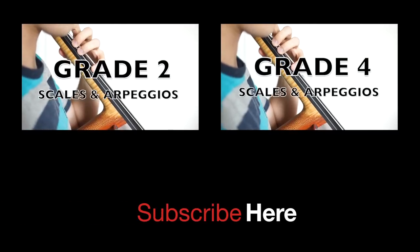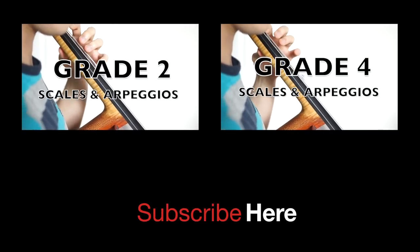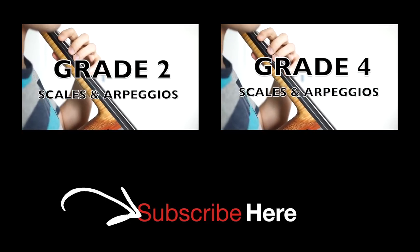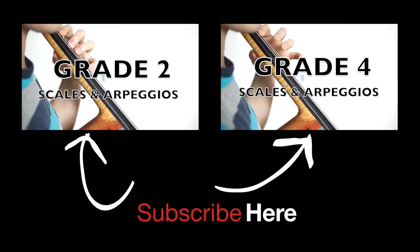And that's it. That's all we need for grade 4 scales and arpeggios. If you liked the video, don't forget to like it below. If you would like to subscribe, you can do that here. And if you would like to watch other videos, you can do that here and here. Thank you.